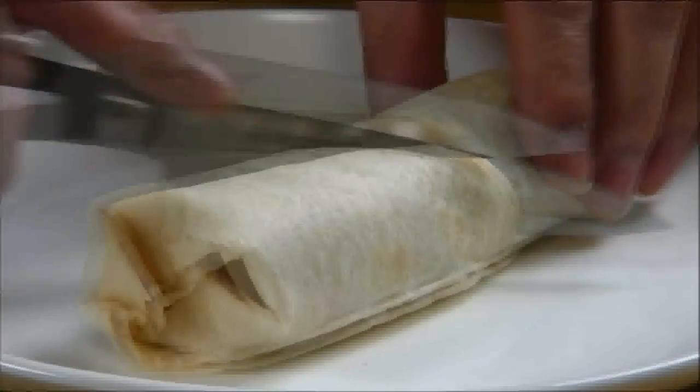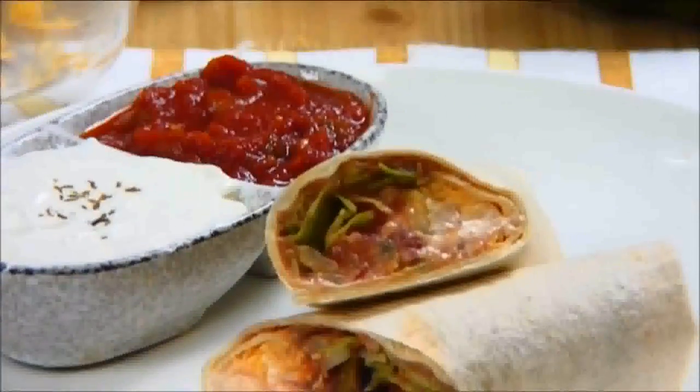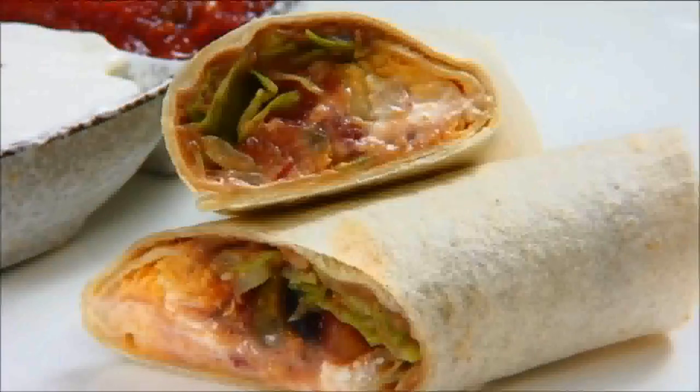Lastly I'm going to cut the burrito diagonally and you're ready to serve. And there you have it — our bean burrito served up with some salsa and sour cream on the side. A great no meat burrito.